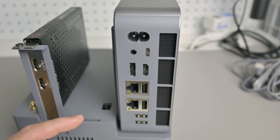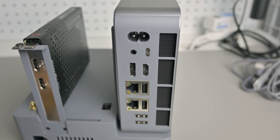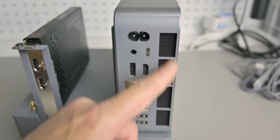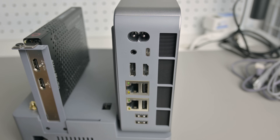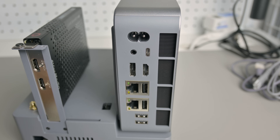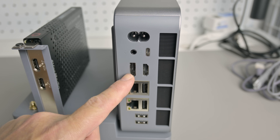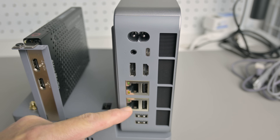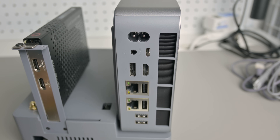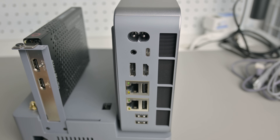We have heaps more ports at the back of the mini PC. The mains power goes in here with an integrated power supply rated at 145 watts. There's an audio port and a USB-C port with Thunderbolt 4, compatible with Thunderbolt 4 power delivery, DisplayPort 1.4, and a transfer rate of 40 gigabits per second. The HDMI port can do 4K 60 and the DisplayPort can do 4K 144 hertz. We have two Ethernet ports, both 2.5 gigabits per second with Intel chipsets, and four USB ports all capable of 10 gigabits per second.